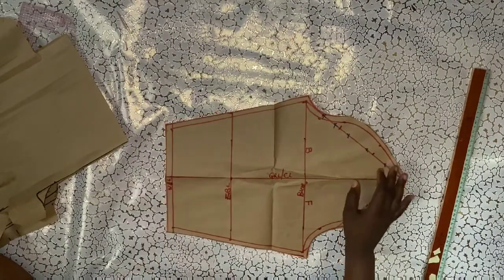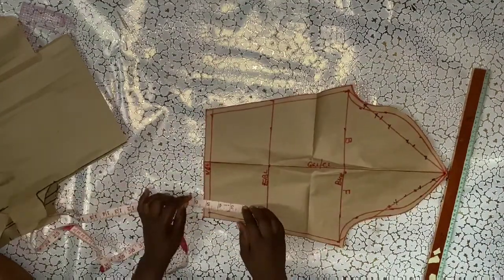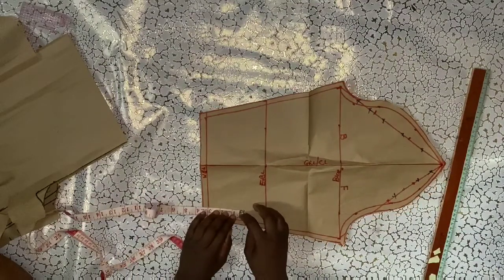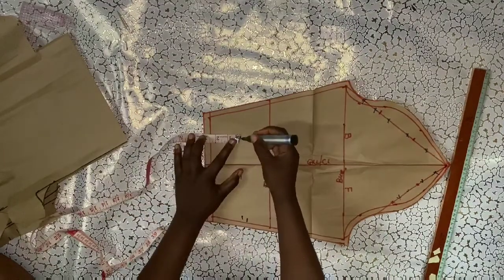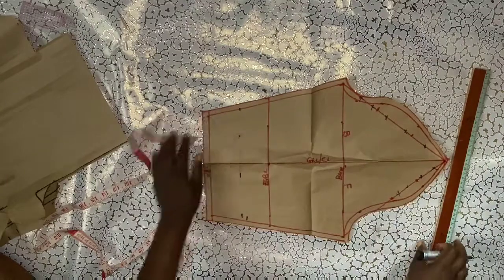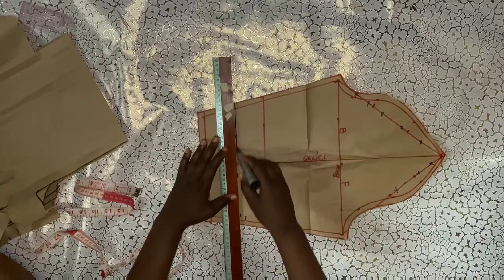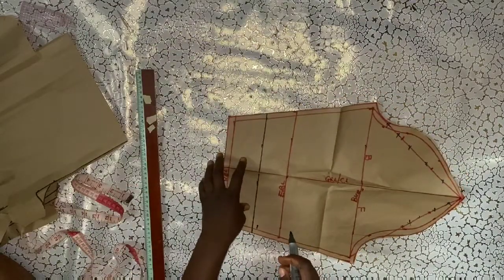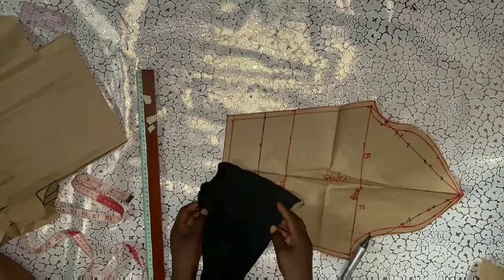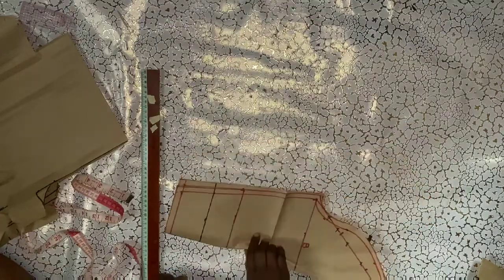I already have a pattern and draft for my sleeve, so I'll use this to cut out my fabric. I'll illustrate how to cut it out — if you have your sleeve pattern, just mark out two inches as I'm doing now, then place it on your JC material and cut it out as well. That will be all for the sleeve. I'll be uploading a video on how I did the pattern drafting for this sleeve. I hope you learned one or two things from this video — see you in my next one!